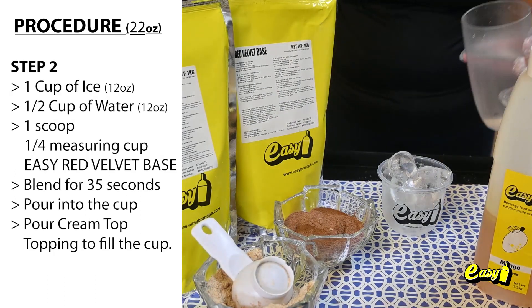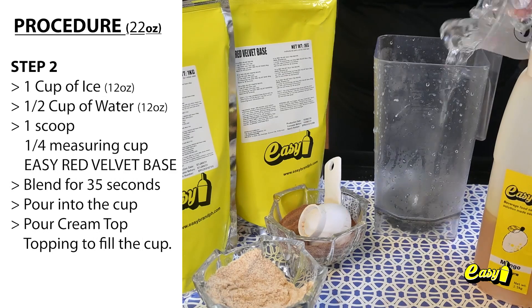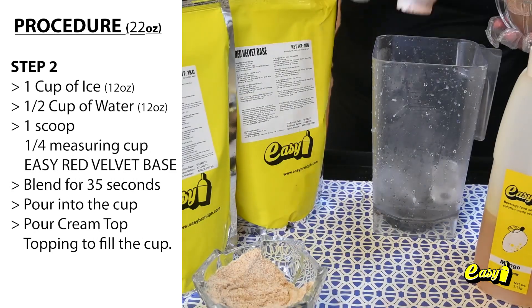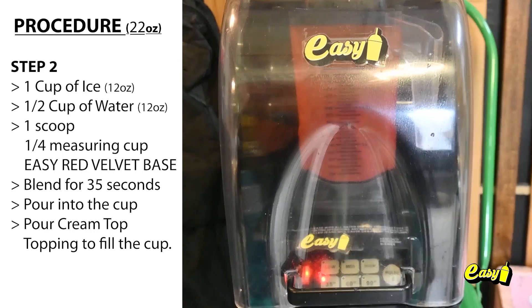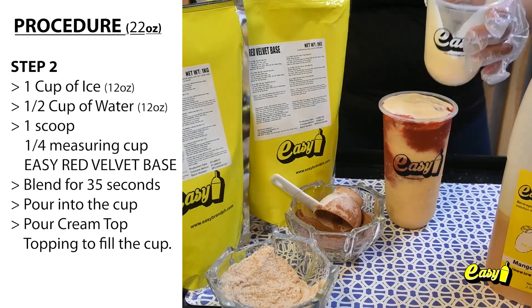Step 2. One cup, 12 ounces of ice. One half cup, 12 ounces of water. One scoop, one fourth measuring cup Easy Red Velvet Base. Blend for 35 seconds. Pour into the cup. Pour cream top topping to fill the cup.